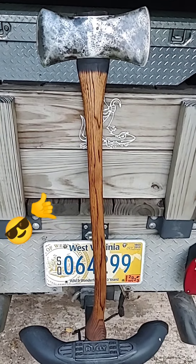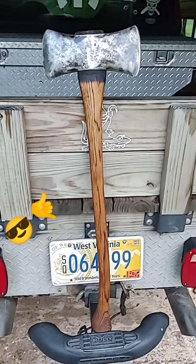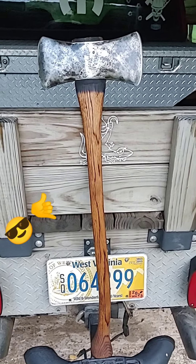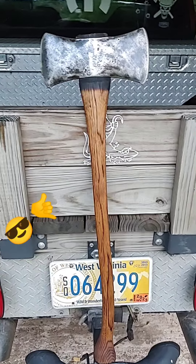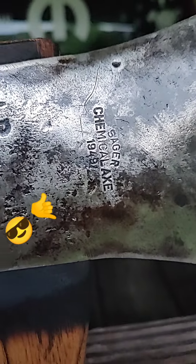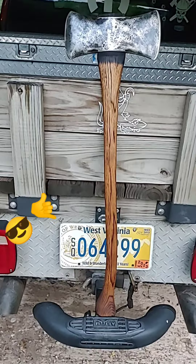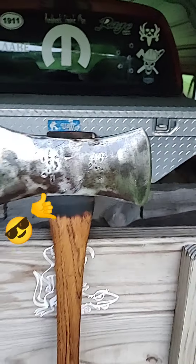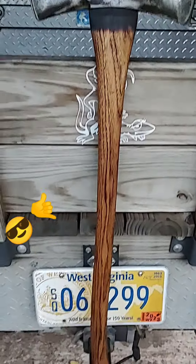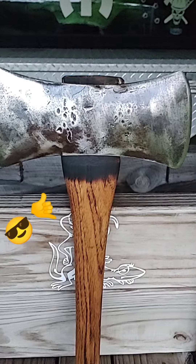I had to do this yesterday but didn't get a chance to make a video because John Bob came over. This is the handle that James Graves gave me — it's a second grade or B grade Killinger Adirondack 32-inch, and this is my 1949 Seger. It's a four-pounder and the handle turned out beautiful. That's a pretty sweet-looking accent too, I'm not gonna lie. Thank you James Graves, I appreciate it buddy.